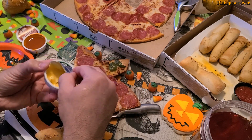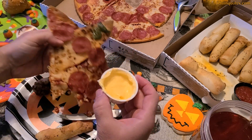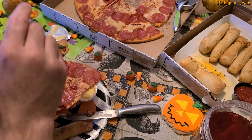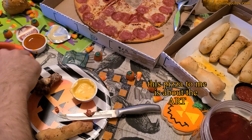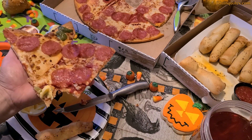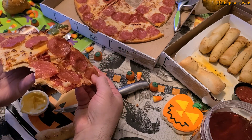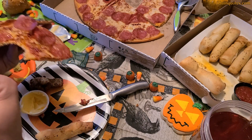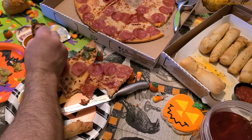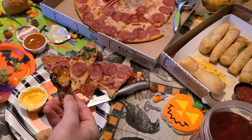This is essentially a pepperoni pizza, but the point isn't just the taste — the taste is good anyway. It's about the creativity and the jack-o-lantern style. To me, this pizza is a form of art. It's not just another pizza; it's shaped like a jack-o-lantern, and as Halloween approaches, it gives a Halloween vibe and a sense of fun.